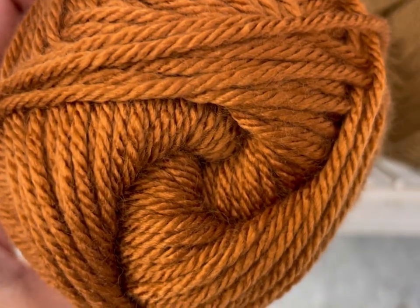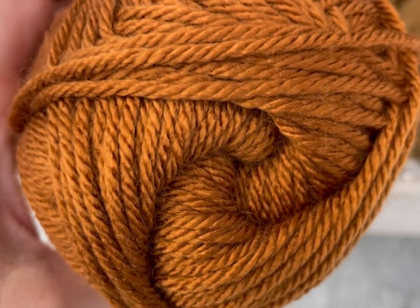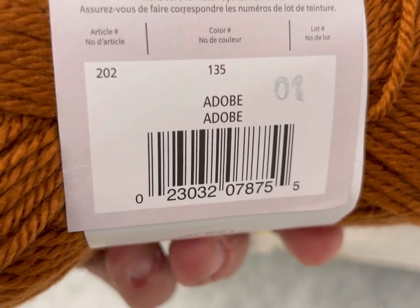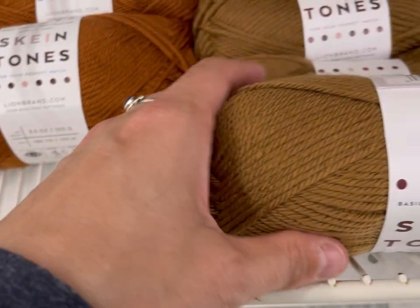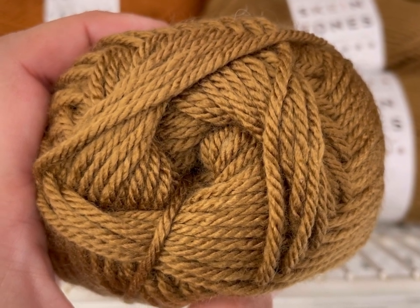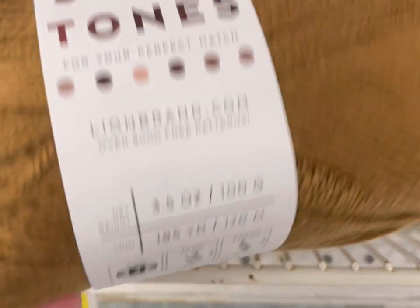This one is probably my favorite of the lot. Let me check the name — it's Adobe. That's my favorite color; I just think it's such a warm-toned brown. What does this inspire you guys to make? Let me know down below in the comments.